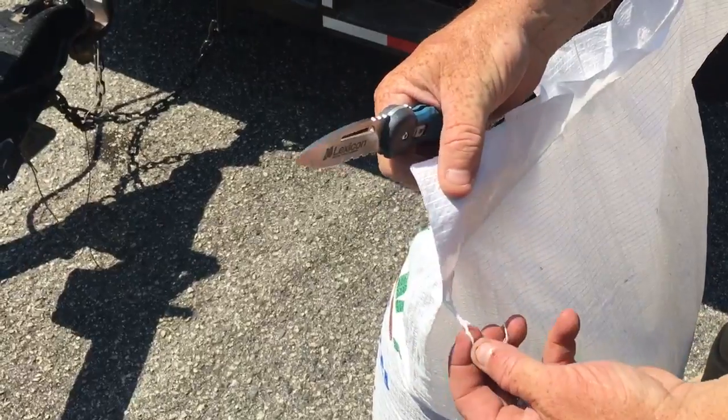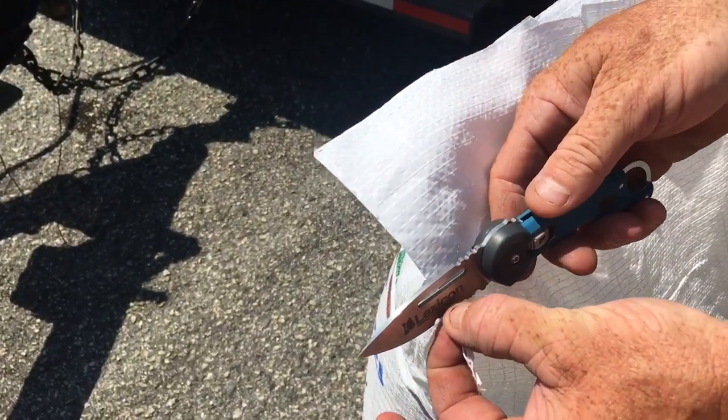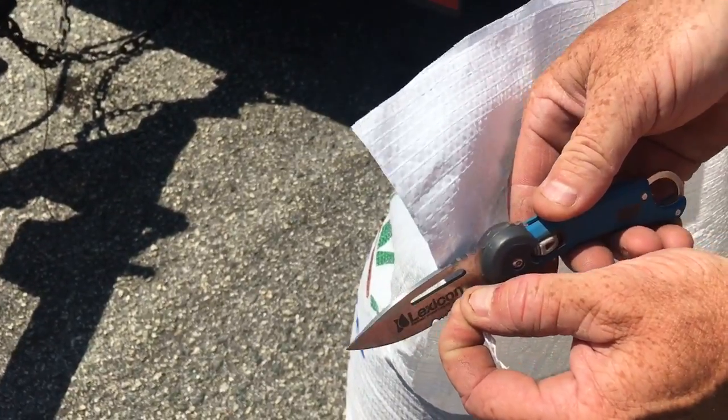What you want to do is grab this chunk of string right here and just easily cut this piece of string. I know I need a sharper knife.